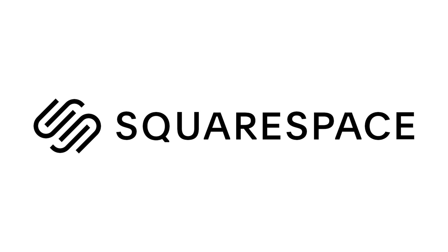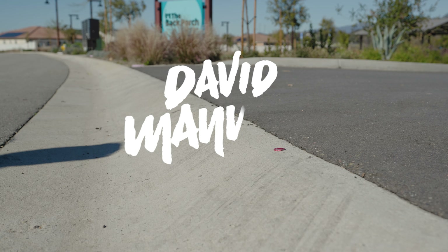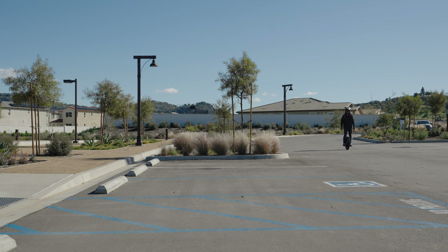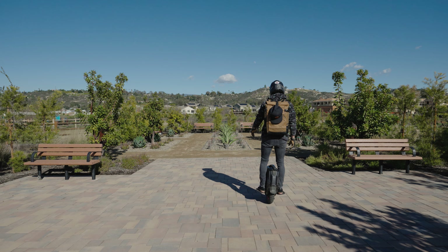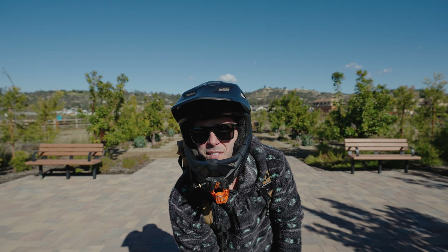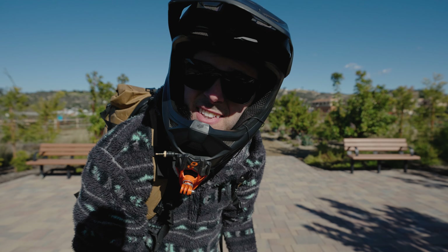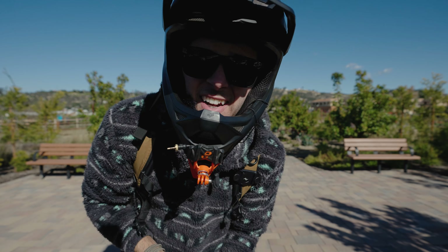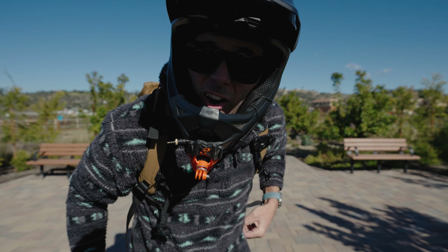Today's video is brought to you by Squarespace. Getting better on this thing — if you guys didn't see that last video, go check it out. I got an electric unicycle and it's hard.